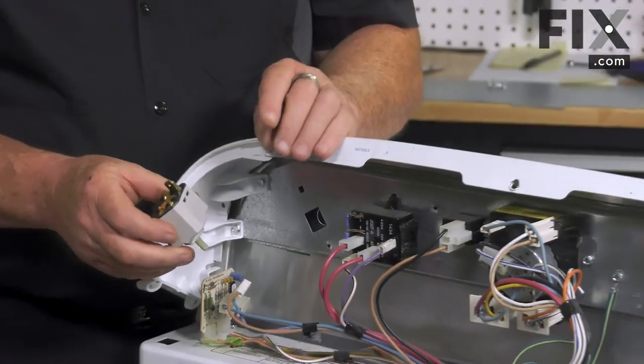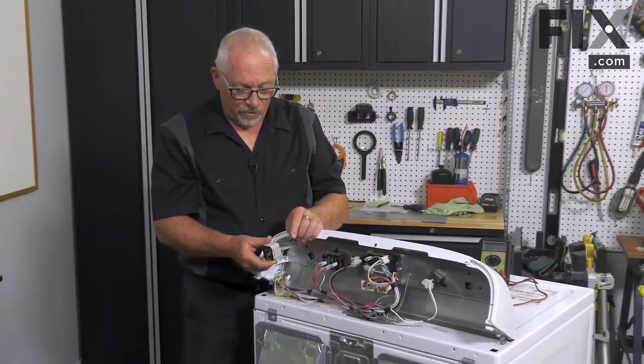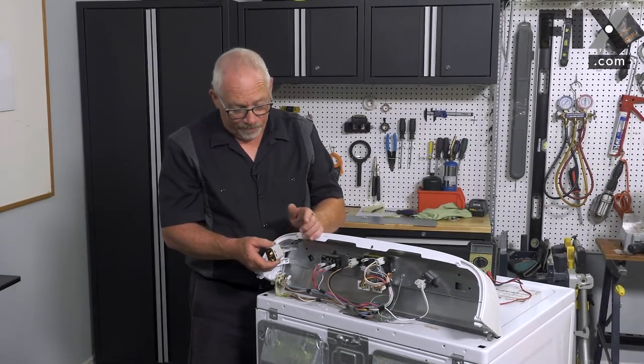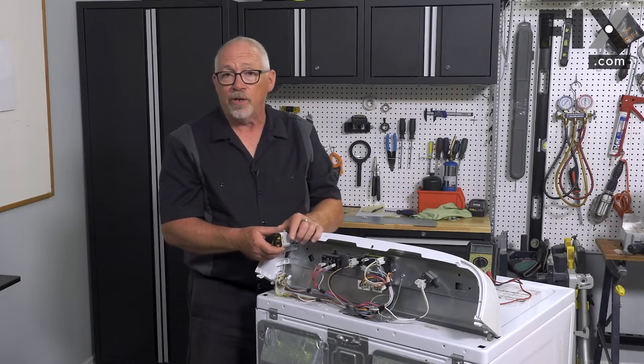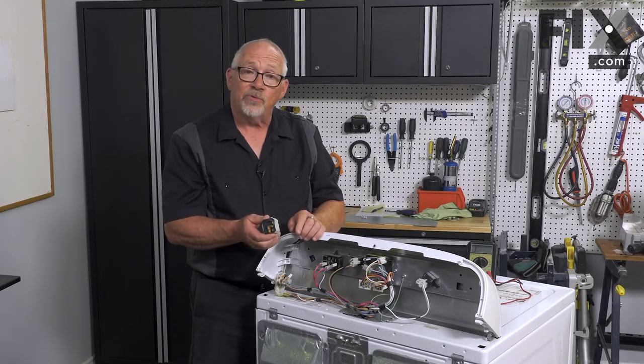Now your switch may be a little different — where this one rotates and locks into the console, yours may have a metal bracket coming off of it and be connected to the console by a screw or maybe two screws. But that's how easy it is to remove your push-to-start switch.